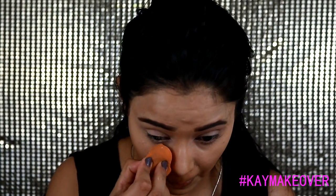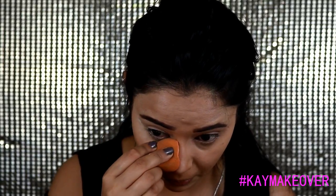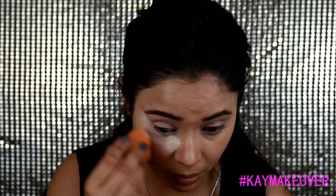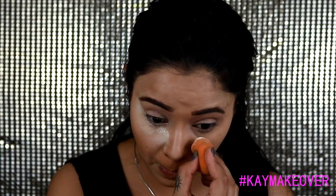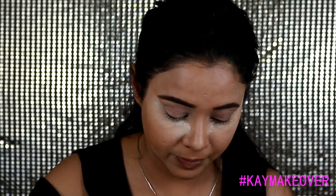Now I'm going to bake my face with my Bellapierre banana loose powder. With the help of a beauty blender I'm going to bake all those areas where I put the highlighter. Those who are subscribed to my YouTube channel have seen me doing this almost all the time, so I'm just going to fast forward this part.